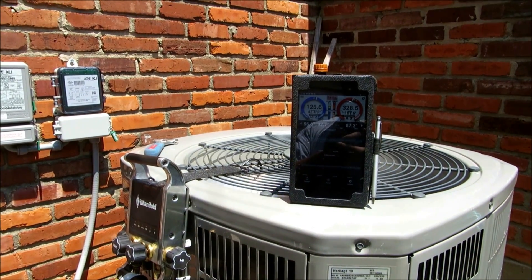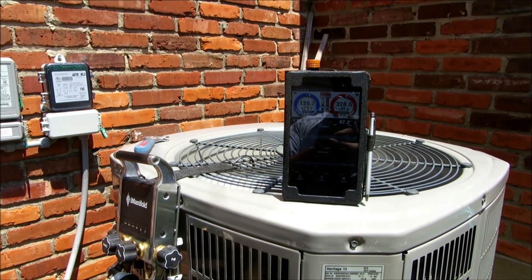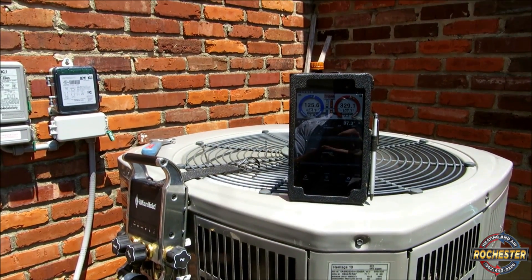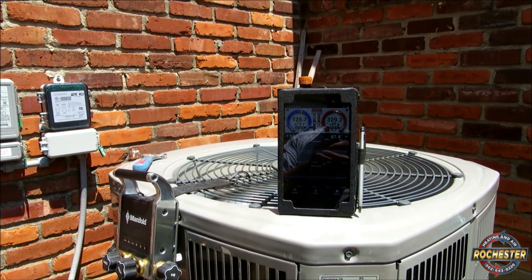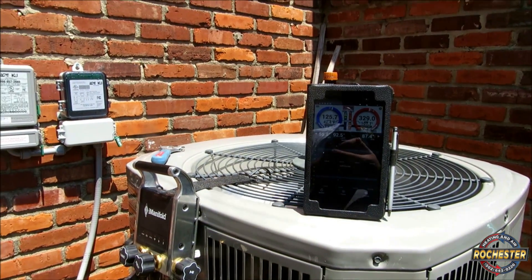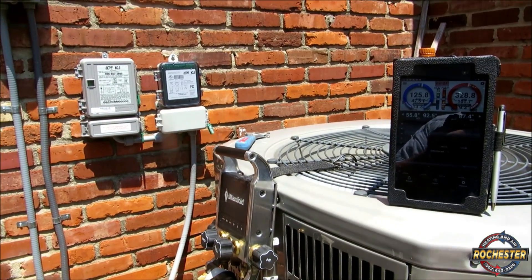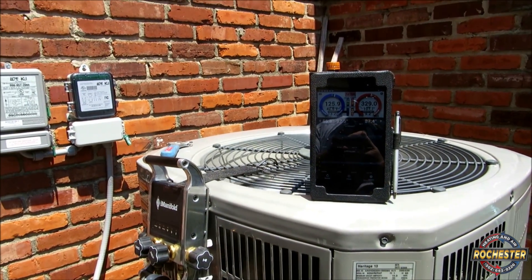I wanted to check out the American Standard Heritage 13 SEER heat pump 2.5 ton R410A unit I have out back here. My customer is running basically the same thing as I am at home, except I've got one of the last R22s and she's running R410A. Her design sub-cooling is actually 9 degrees Fahrenheit design sub-cooling.